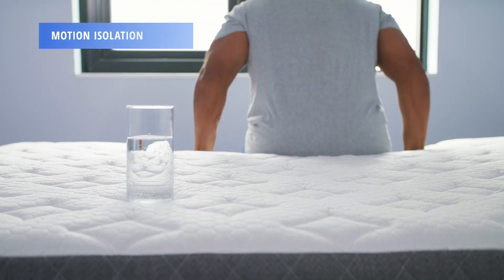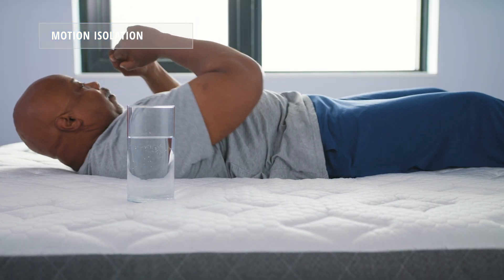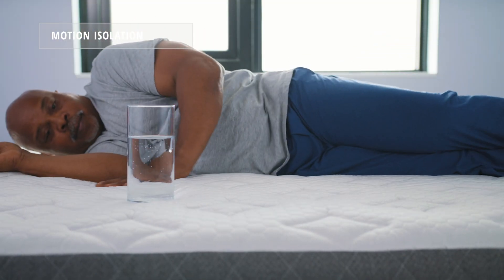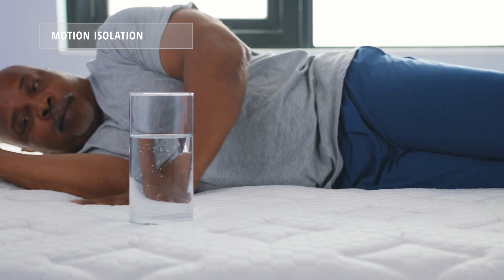To illustrate motion isolation, we put a water glass on one side of the bed and have Alandris move around the opposite side. Given its construction and memory foam feel, the GhostBed Luxe does a good job of absorbing motion transfer. As you can see, that glass barely moves as Alandris puts a lot of force into the bed.